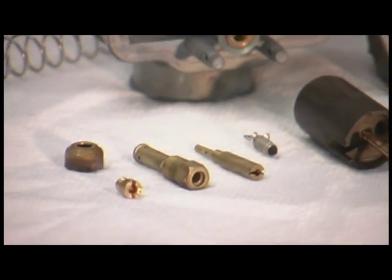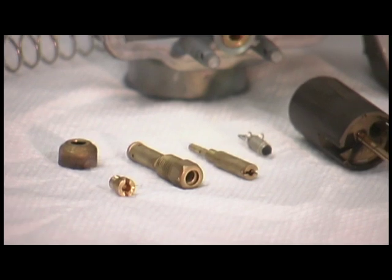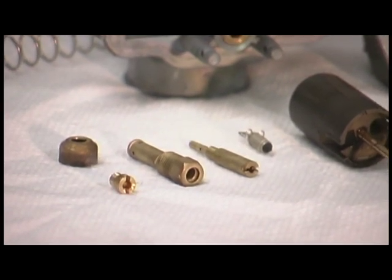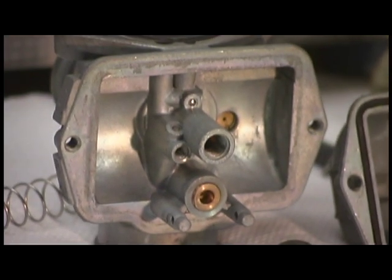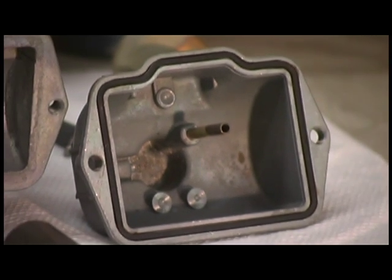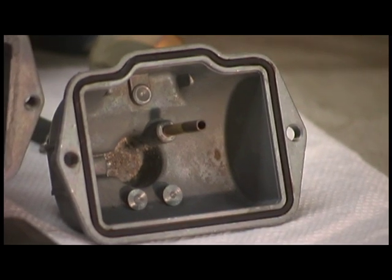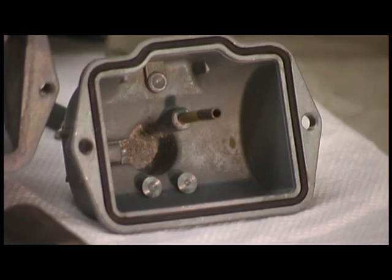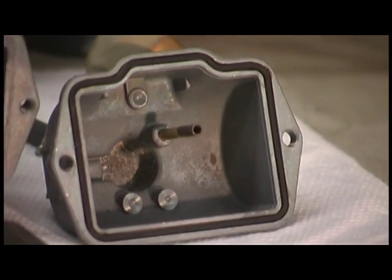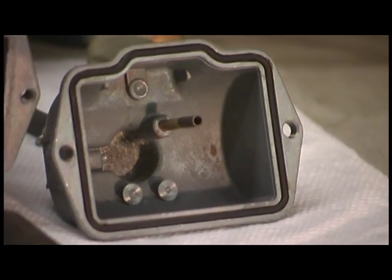Here's after about 30 minutes in the ultrasonic tank. Looks like the jets came out really, really clean. I blew through them with some compressed air and everything looks like it came loose. The carb body here looks good, nice and clean. The float bowl, unfortunately, has got some corrosion in the bottom — the ultrasonic can't really do too much with rusting or oxidization. But all the old fuel, anything that's gummed up, all the old residue — all that's definitely taken care of.